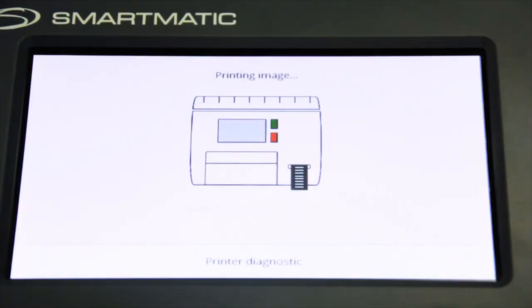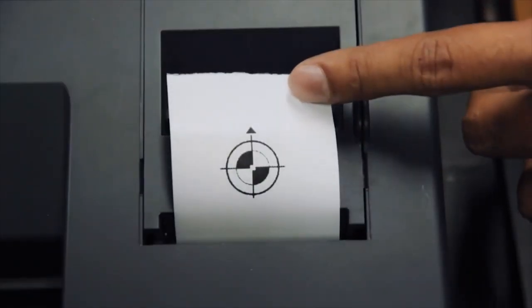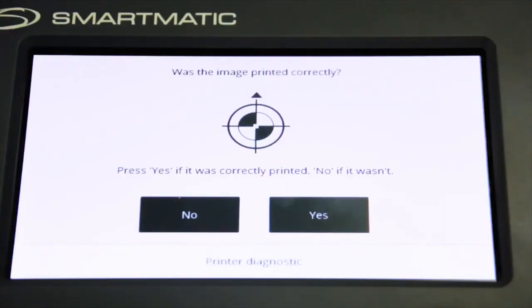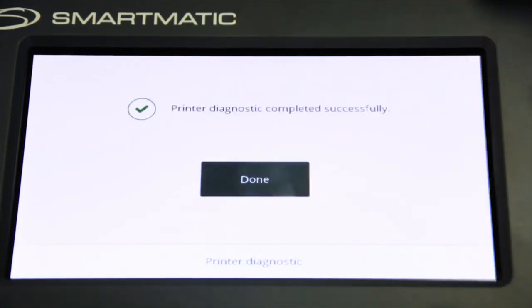The VCM will then proceed to printer diagnostic. At this point, the VCM will display a message while simultaneously printing an image on the thermal paper. After printing the image, check if the printed image is the same as the image appearing on the screen. Press Yes if it was correctly printed, or No if it wasn't.